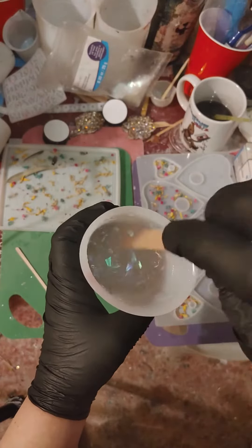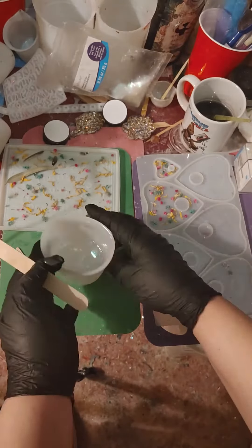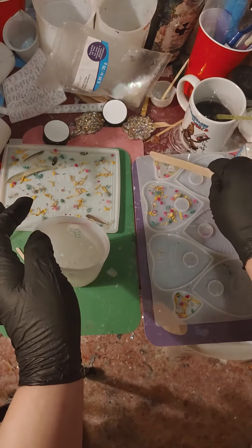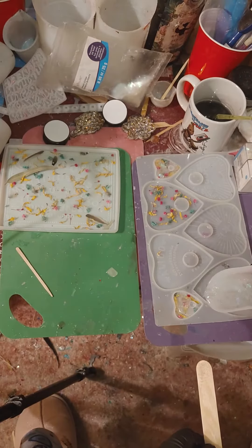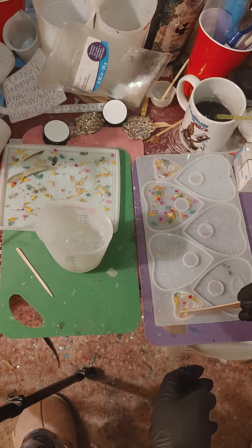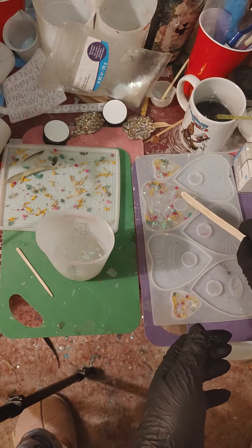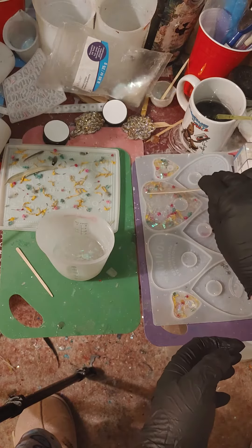Hello Resin Drops! We are here to pour holographic flakes with some fine white glitter in some clear resin on the Ouija board mold and the planchette molds that I have with a bunch of dried flowers in them. As you can see, I am trying to take care to pour this slowly so I am not moving around these dried flowers too much.